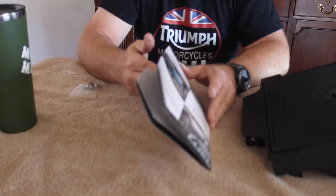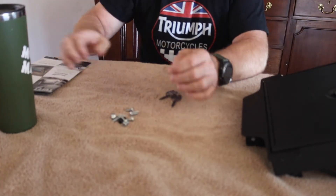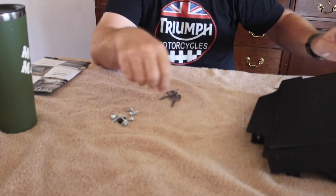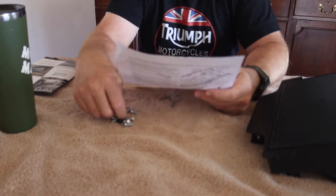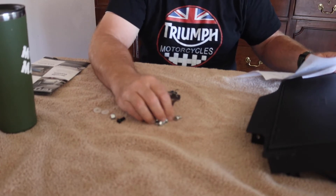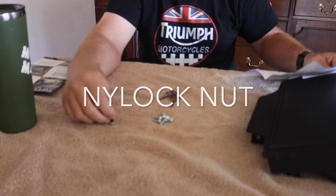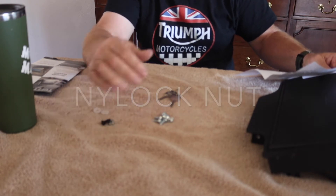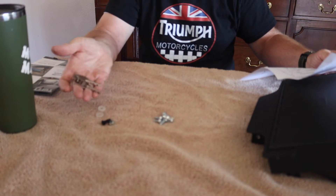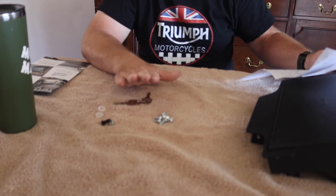Before you do the install, you want to go through and make sure everything's there. You get the lid and the box, a few installation screws — six screws total — two nylon washers, and one cap screw with a nylock washer, which I'm assuming is for the box lid and slide. And you get a set of two keys. So we're going to go ahead and get this installation started.